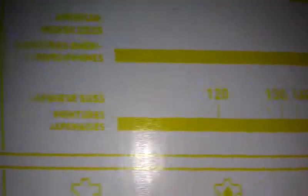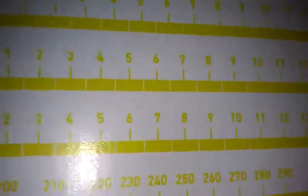These are size 9 in men's. I don't think these run in women's sizes, but if you're a woman, let me check the size chart. Okay, so in American sizes, a men's 9 would be a women's size 10.